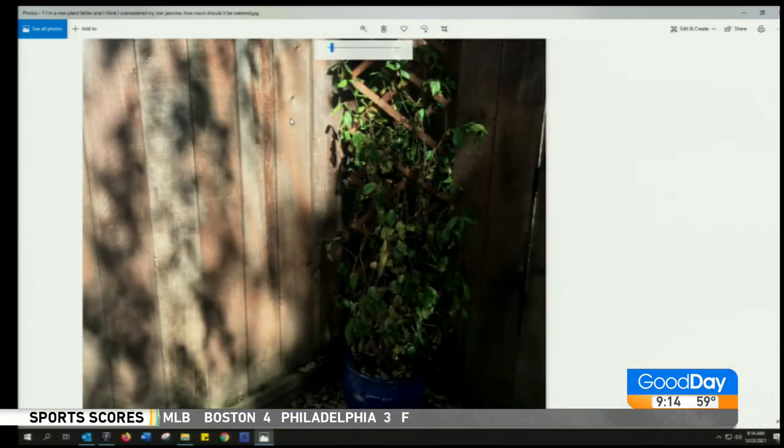I'm a new plant father, and I think I overwatered my star jasmine. How much should it be watered? Here's your picture. Congratulations on being a new plant daddy.